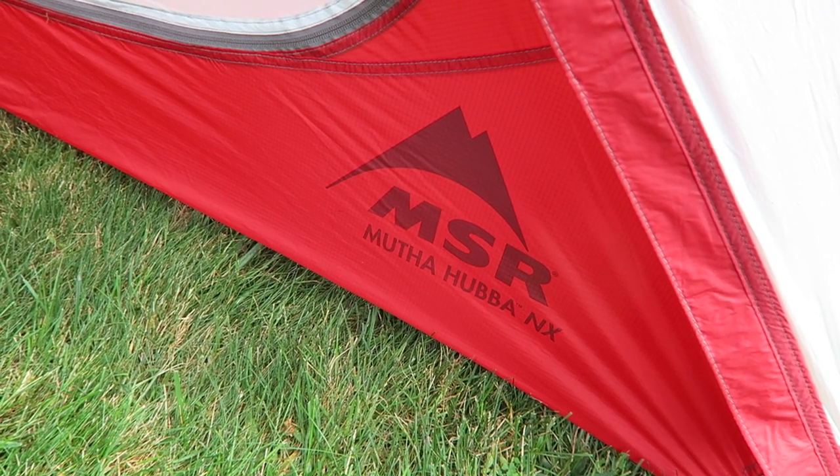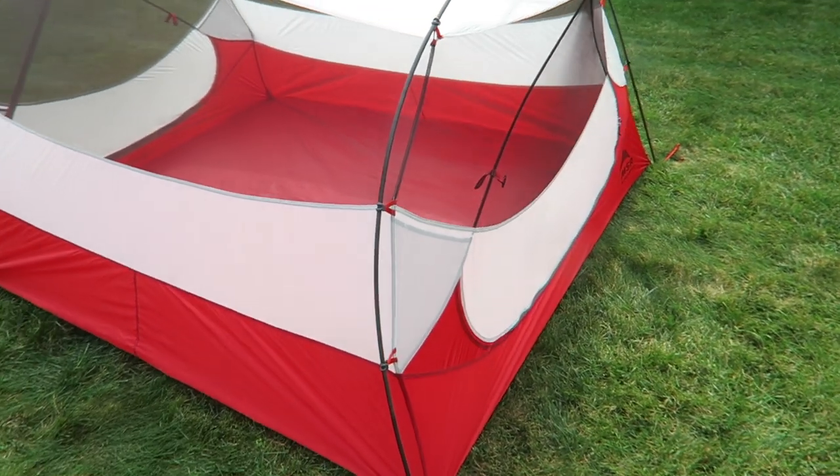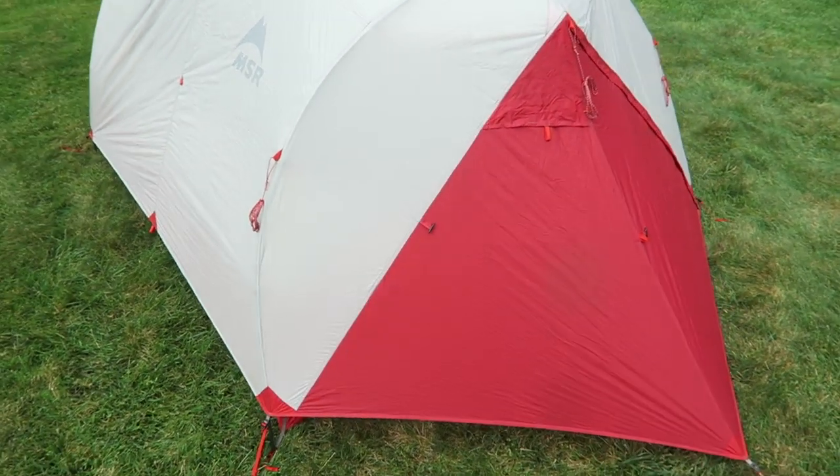The tent featured in today's video is the MSR Mother Hubba, a three-person lightweight tent. The NX series from MSR comes in one-, two-, three-, and four-person versions and they are certainly high quality — their best sellers. You've got high-quality materials, ripstop, webbing, stitching, buckles, stakes, and Easton Cyclone poles. Everywhere around the tent you just see quality. I've had it set up in rain and high wind and not a drip has gotten in, so it's definitely something I'm going to get a lot more use out of.